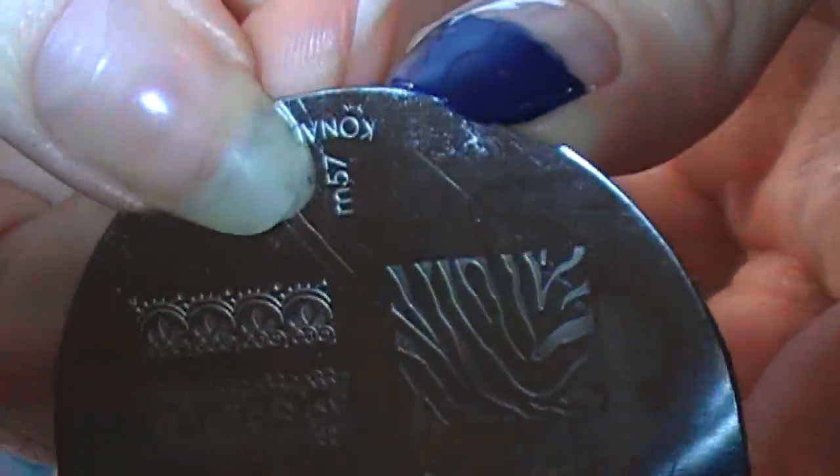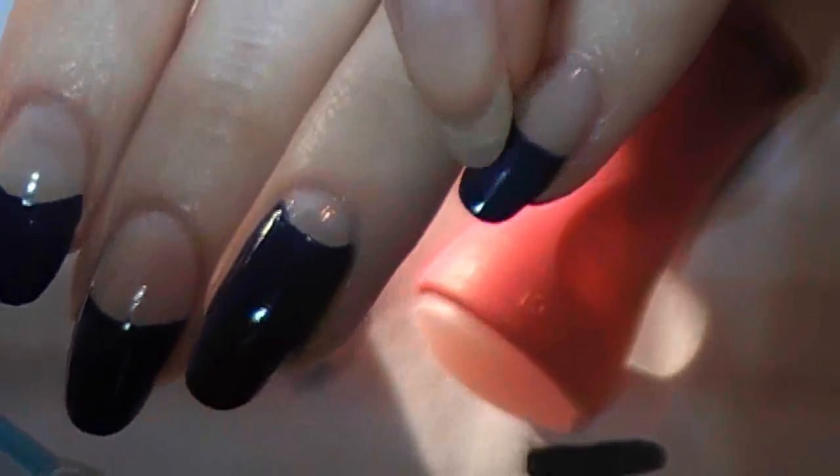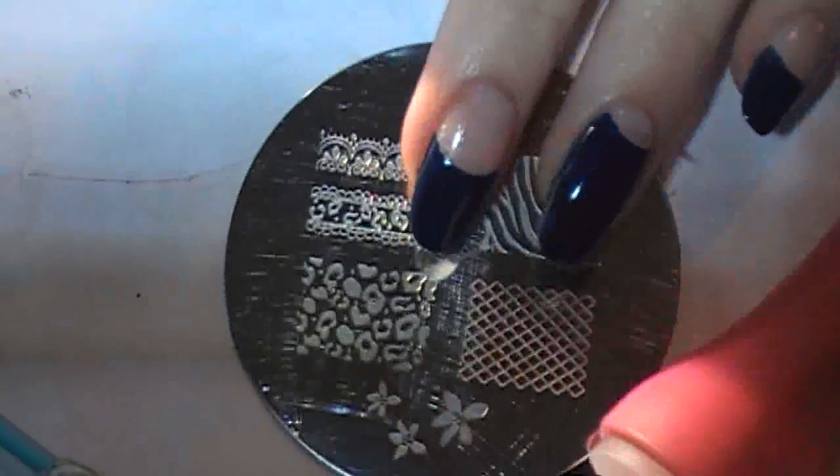I've got Conad M57 and I'm going to stamp this in a curved way on all of my little arches. I have Conad Special White — Sally Hansen Insta Dry White works. A lot of whites work.